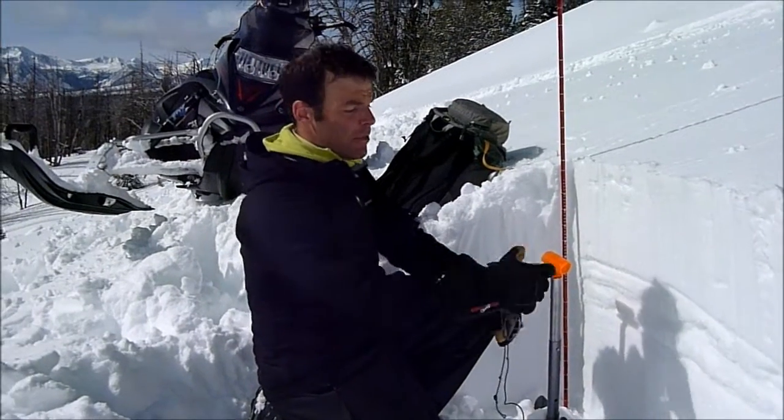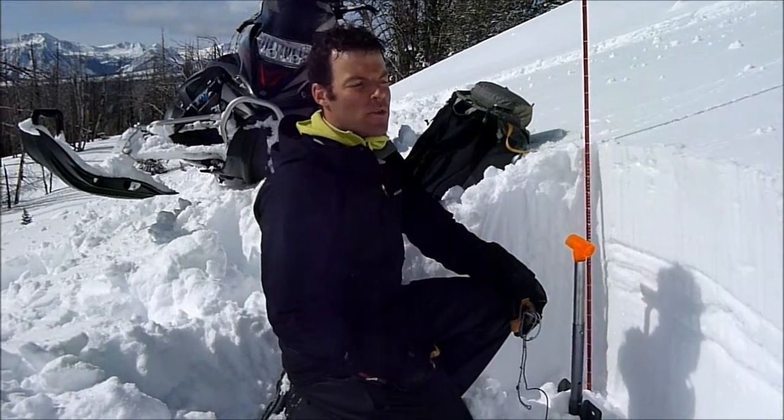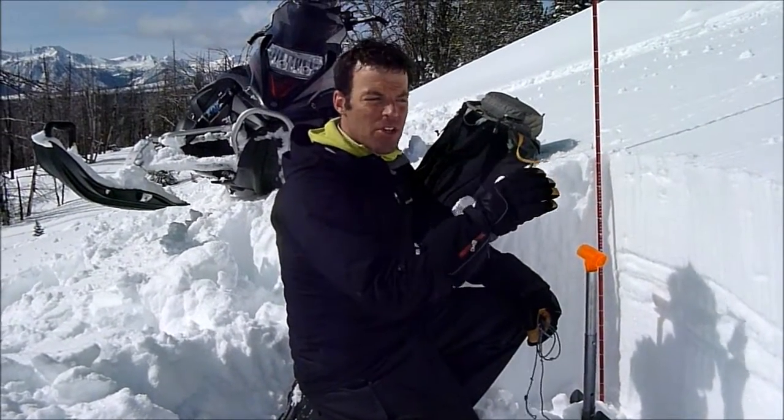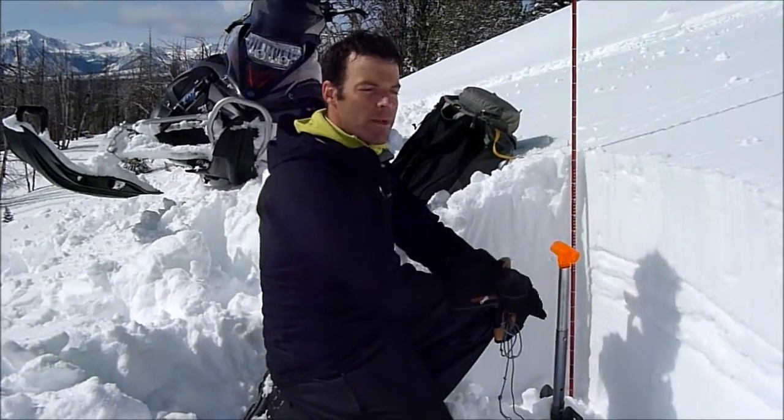Right now as we move into spring, they're gaining a little strength, but we just need to be heads up — anytime we get a storm, the weight of new snow might activate them. You want to avoid digging a snow pit where there are old tracks.